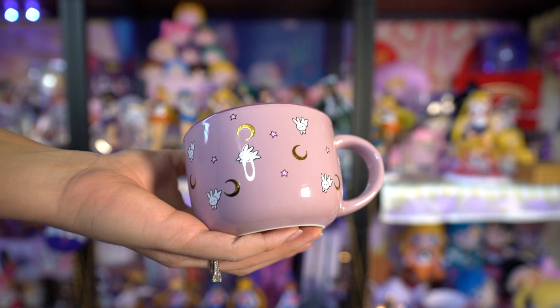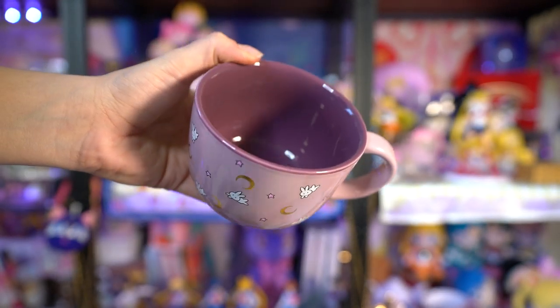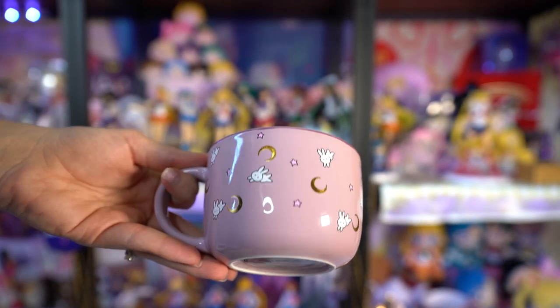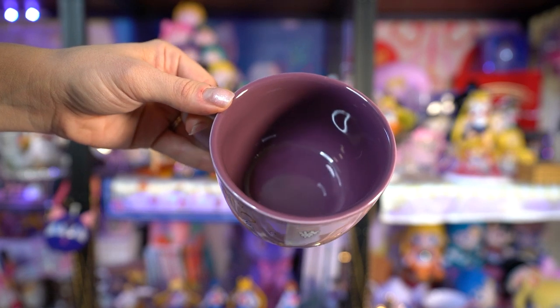BoxLunch has been killing it with this adorable kitchenware lately, and one other thing I got is this latte mug. I'm going to open it because it looks really pretty. Here it is - it's short but also very wide so there's plenty of room inside. I was expecting from the pictures online that it would be metal, but it's actually ceramic. This one is also hand wash only, do not soak. The gold foil moons really stand out against the light lavender color, and there's a bunch of cute little bunny rabbits and stars. The inside is a really pretty darker purple. I love this mug - I can't wait to use it for sweet tea.